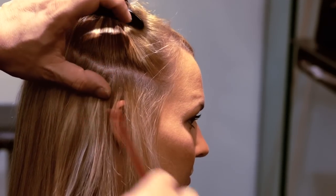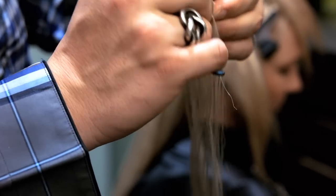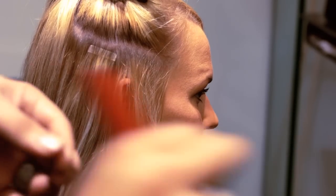Note: you can cut your tape extensions in half for a more natural look. Remember to cut the pieces using an old pair of sharp cutting scissors. Throughout your application, your sections should always be clean straight lines.